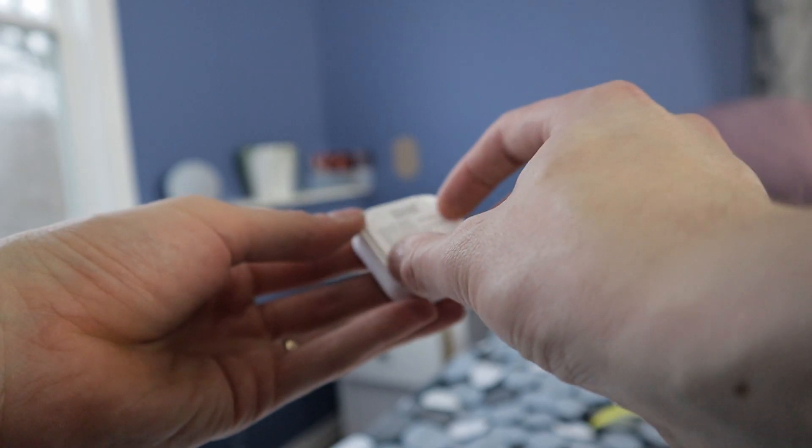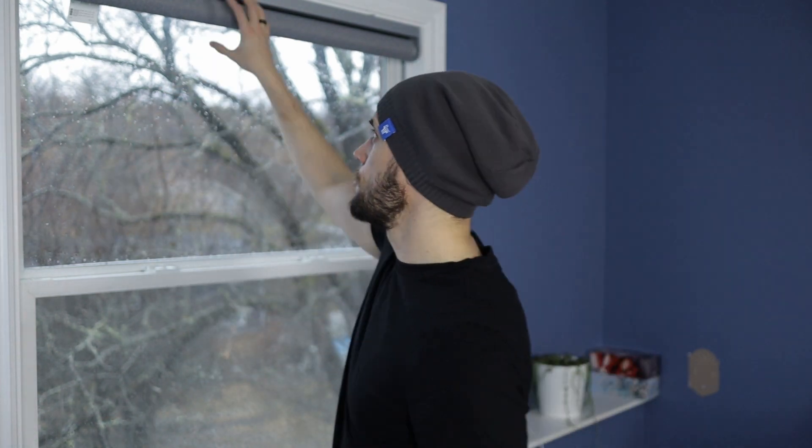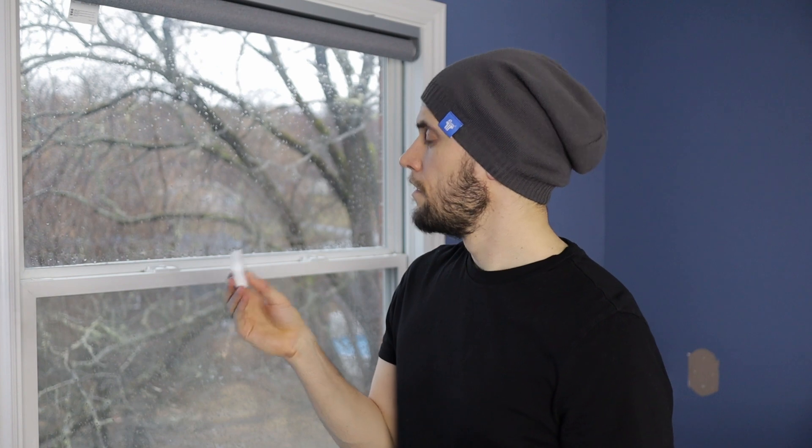Let's put the battery in the remote and plug in the signal repeater somewhere close. The smart blind is installed — it took longer than anticipated, but it's on there, it's secure, it's safe. The battery is in, let's see if it works. Wow, this is so cool!